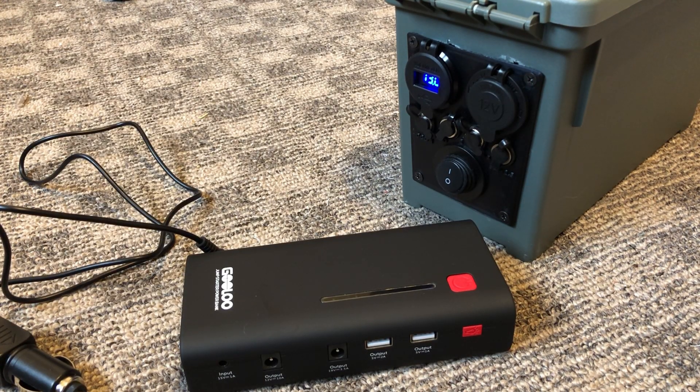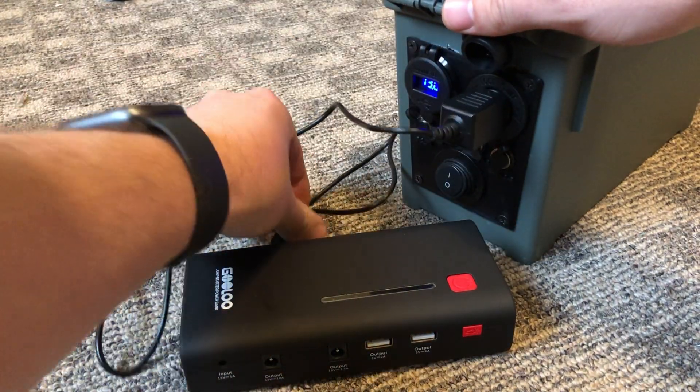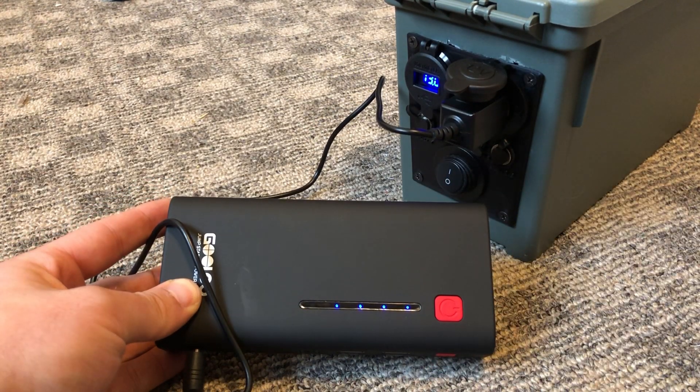This is a lithium jump pack for a car, and the jump pack itself has USB outputs, 18-volt outputs for laptops, and 12-volt outputs — and of course it can start a car too, so this in itself is pretty useful.